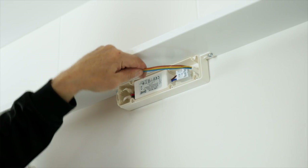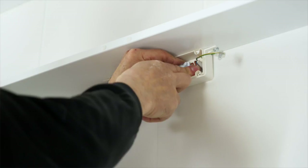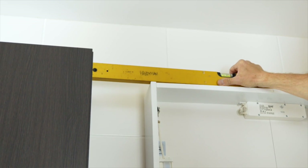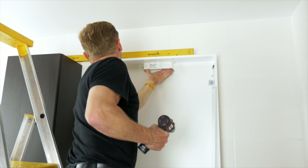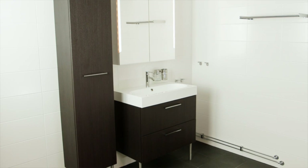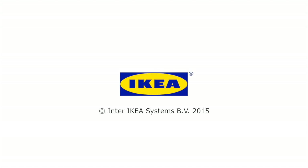General rule: turn off the power in the bathroom before you start working with electricity.